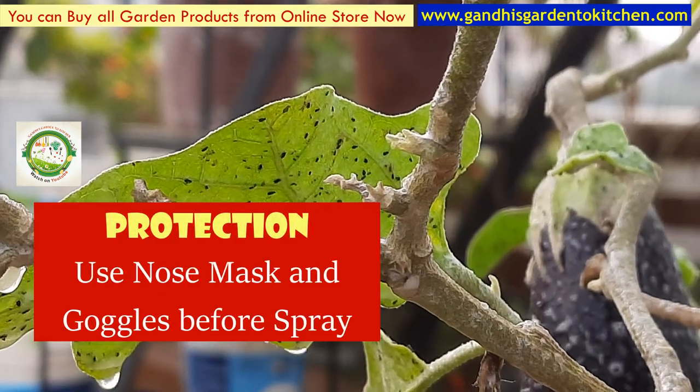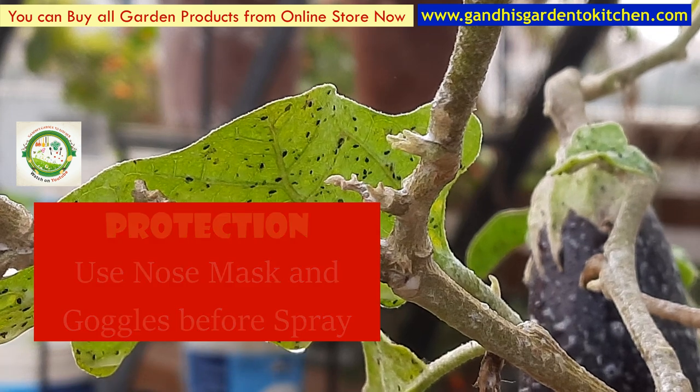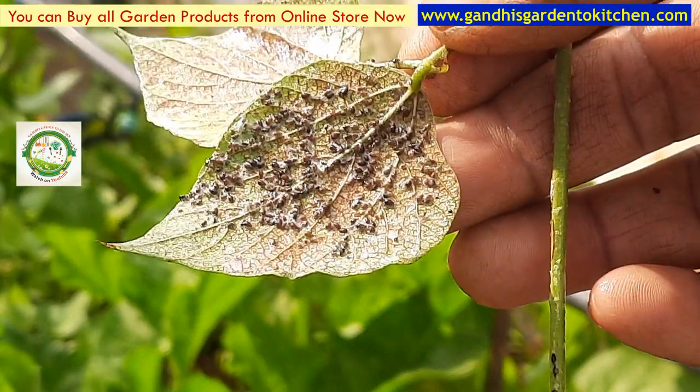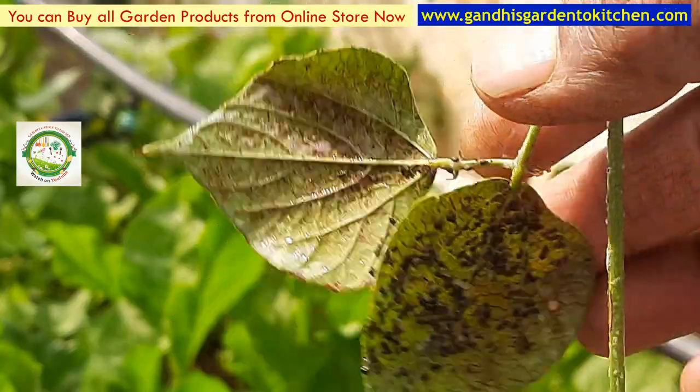We can see the results from the past few days. After this, we will see the results from Chikrpahakam. I used to spray so I could see the results in the garden.